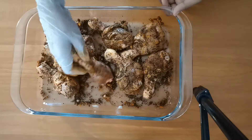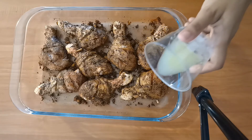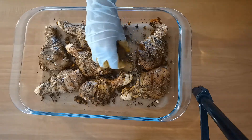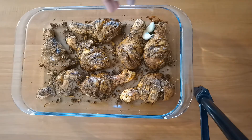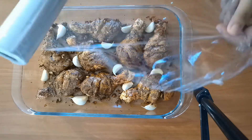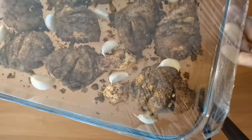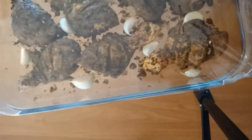At this stage, add two tablespoons of fresh lime juice, mix it again well, and add the garlic cloves. Once it's finished, cover it with plastic wrap and keep it aside at room temperature for an hour.